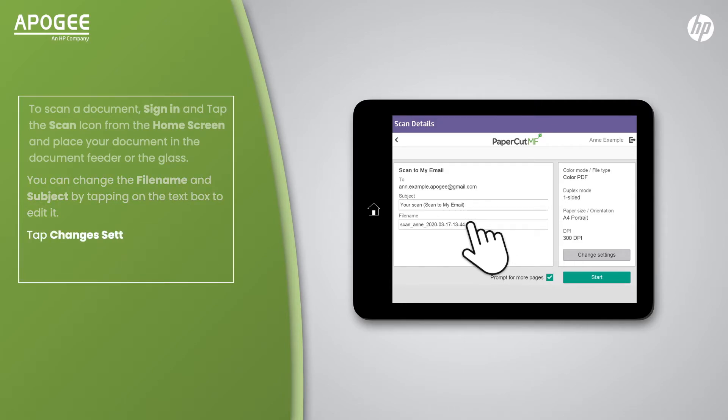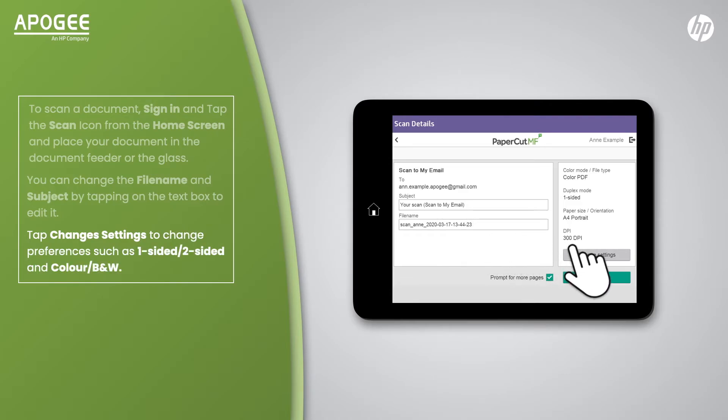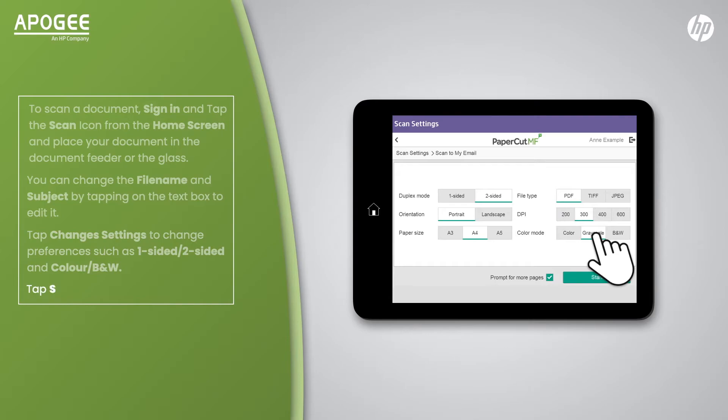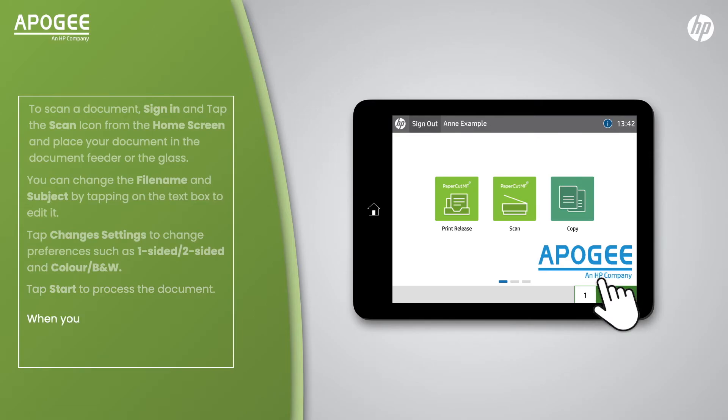Tap Change Settings to change preferences such as one-sided to two-sided and colour black and white. Tap Start to process the document. When you are finished, sign out by tapping your card on the card reader or tap Sign Out on the home screen.